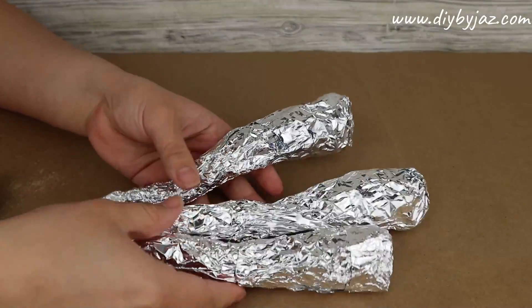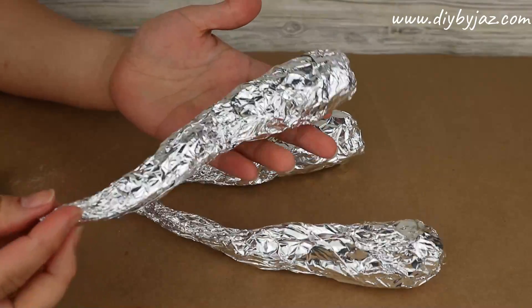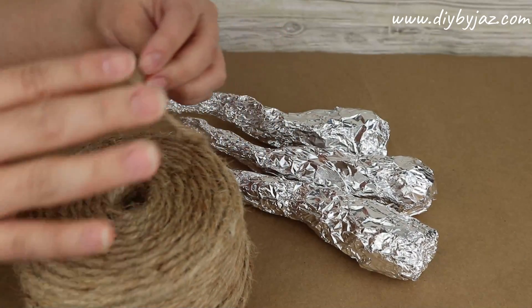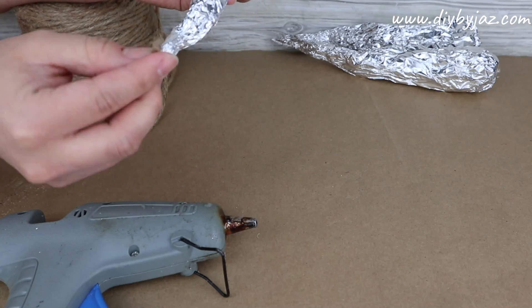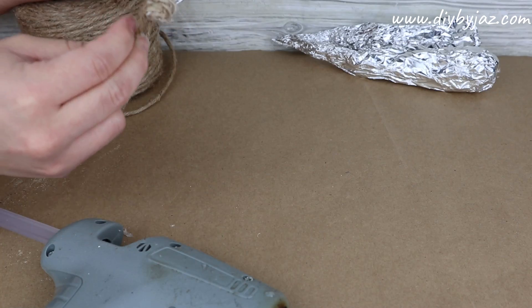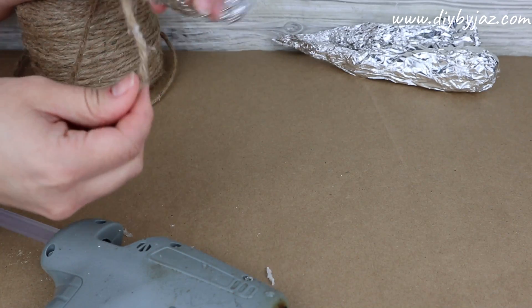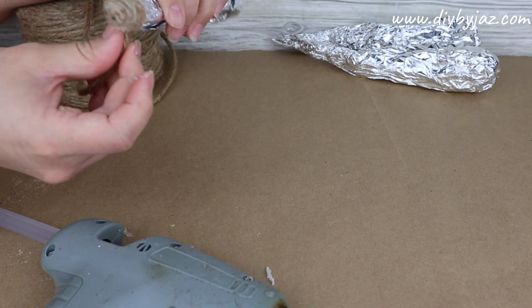I'm going to make a total of three carrots. Once I have them, I'm going to use this jute cord from Walmart — I like it because it's a little thicker than the Dollar Tree one. I'll start at the thinnest part of the carrot and roll it until it is completely covered, using hot glue when necessary to attach the cord to the aluminum foil.